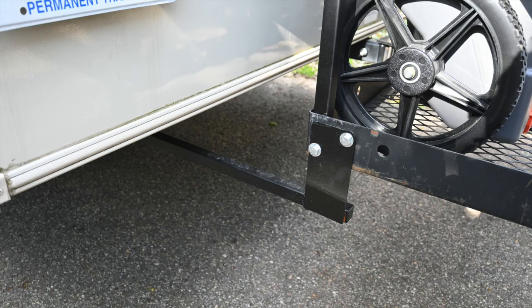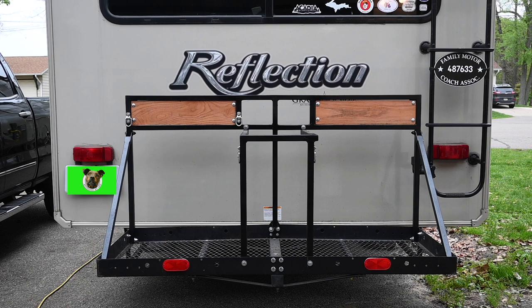The stabilizer brackets simply go from the frame under the RV and then attach to the sides of the cargo carrier, which again prevents the side-to-side motion as you're going down the road. So let's see how everything fits on the back of the cargo carrier.